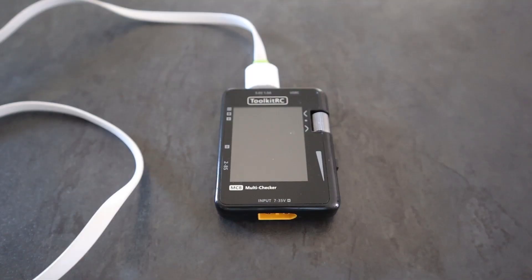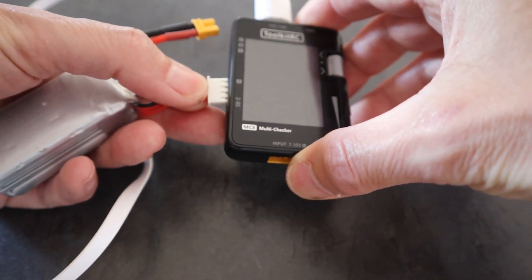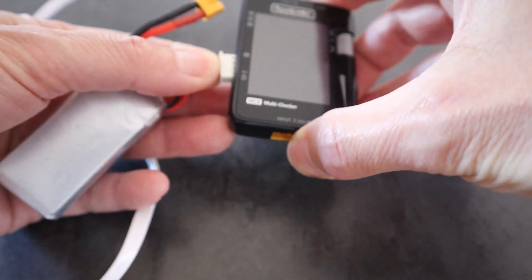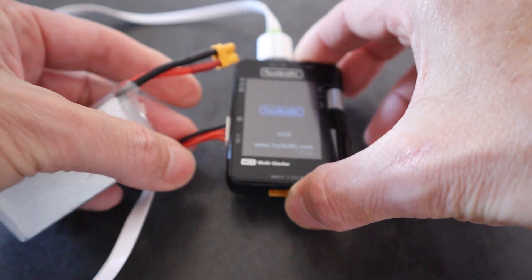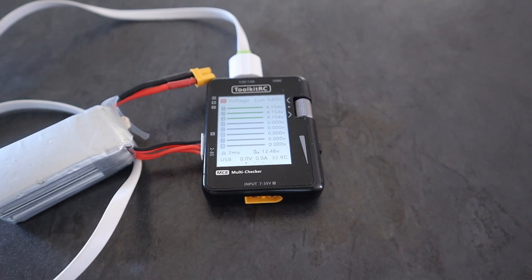The primary function of the MC8 is to charge up your mobile phone or your radio. You are discharging the batteries you didn't use when flying and putting that energy back into your phone, so you're not wasting it. Let's take a look at that - I'll plug the battery into the MC8.